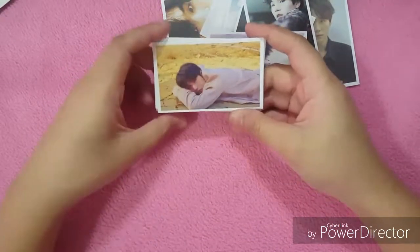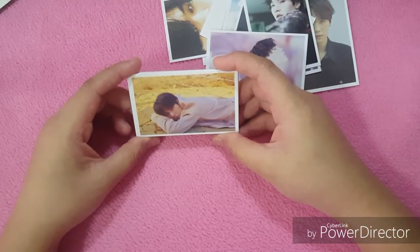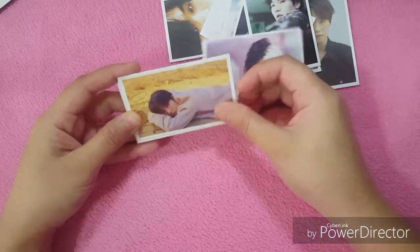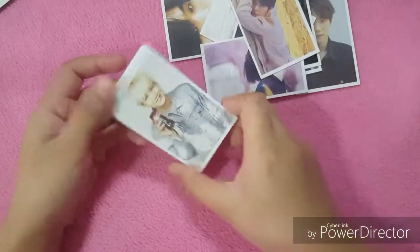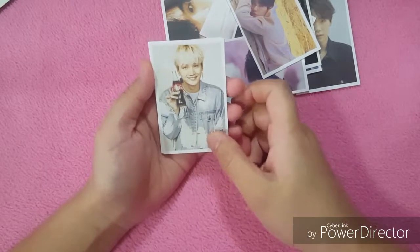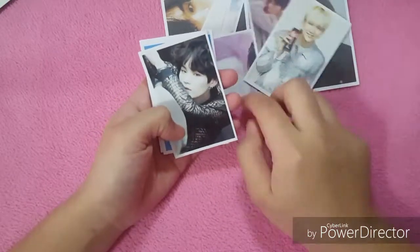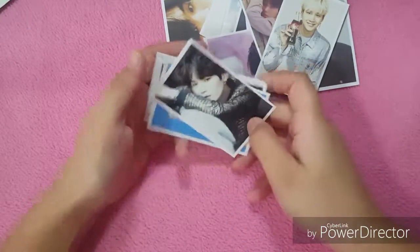Oh, this one is from the White version — I'll be soft here. Oh, Coca-Cola! Nice. He's got his gummy smile — not so gummy in this picture but still cute. Yeah, I like this one!